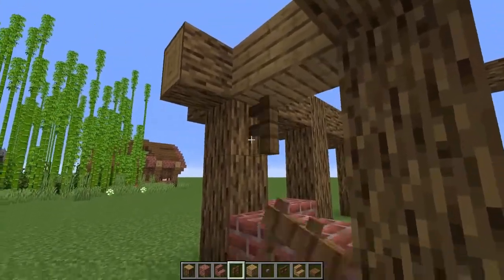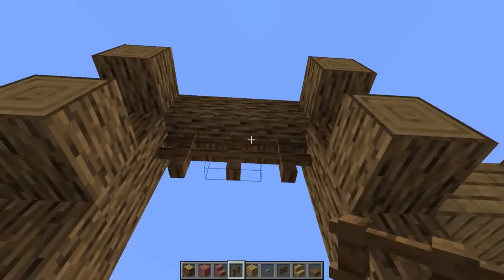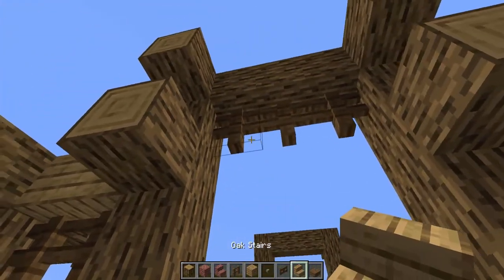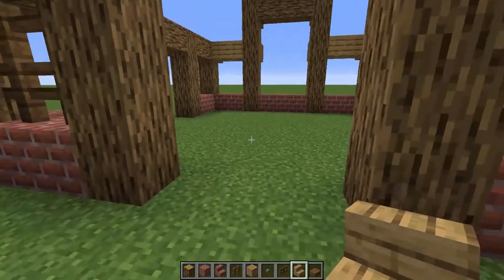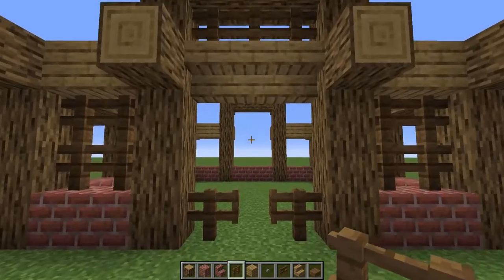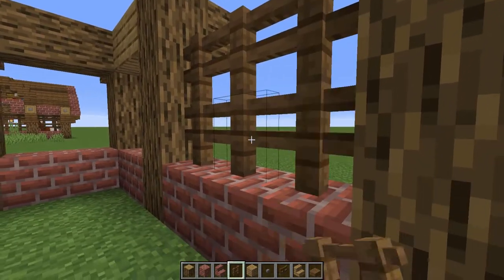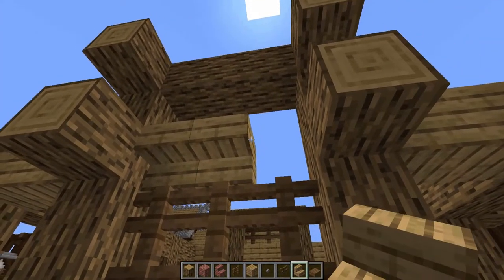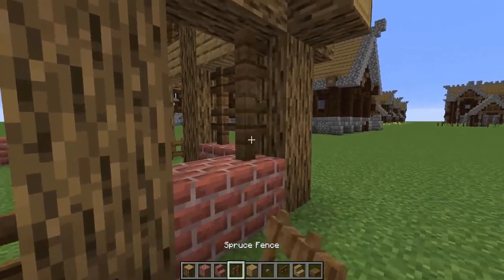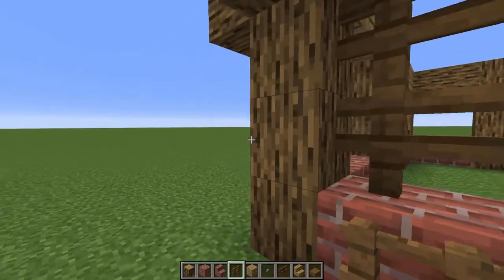Next, grab your spruce fence and fill in each of the little window areas, coming across the top of the center beam and the same on the other side. Take your oak stairs, place them upside down in the front, and then create a little gate situation right there. Repeat this on the opposite side, using fence to fill in that little bit — remember to include your upside-down stairs. Include the same gate on your second entrance, and use fence to fill in all of the remaining gaps all the way around the build.